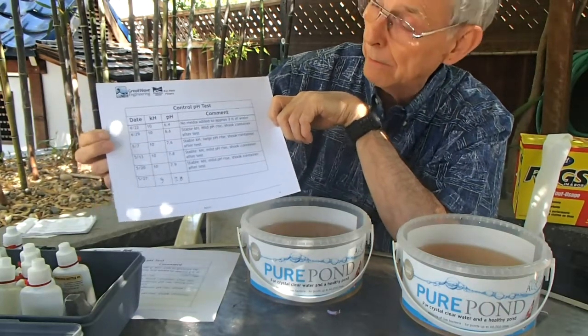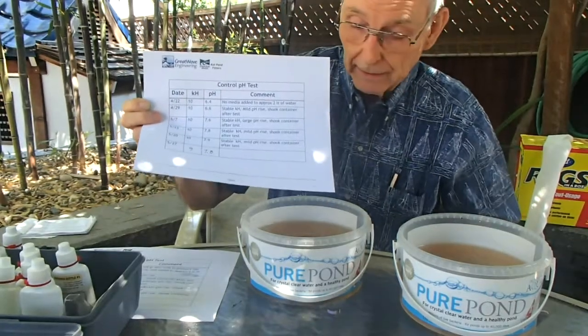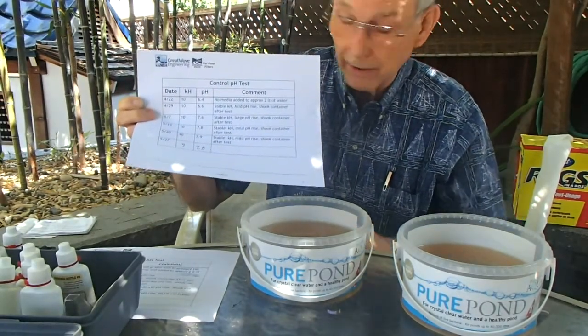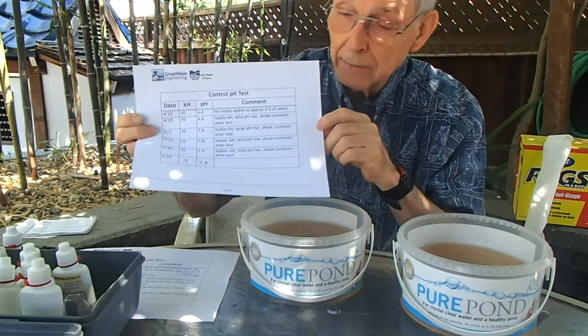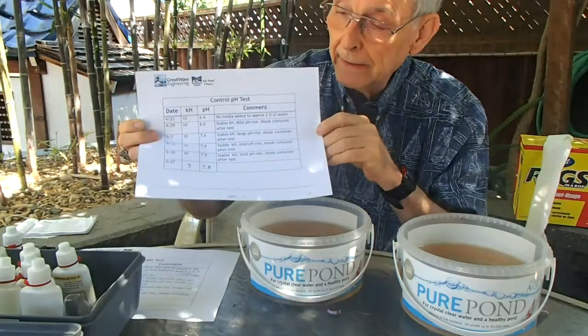Hopefully that's helpful to everybody. I certainly welcome any comments, and I look forward to getting some results on this peat testing done in the next few weeks or months. We'll see how long it lasts, but I'm encouraged by how long it's lasted so far. Until then, happy fishkeeping.